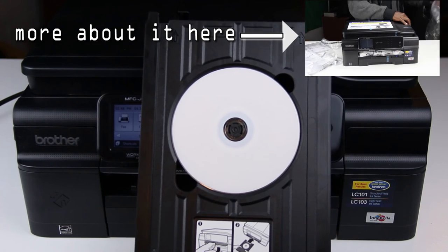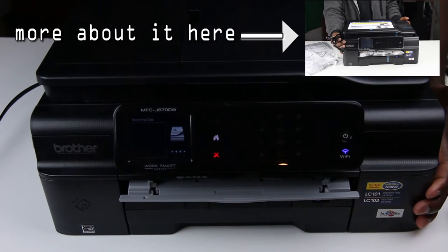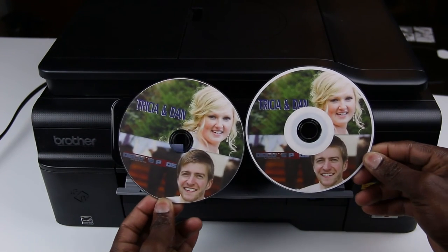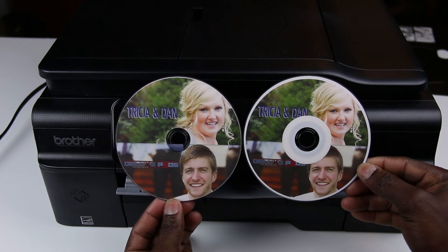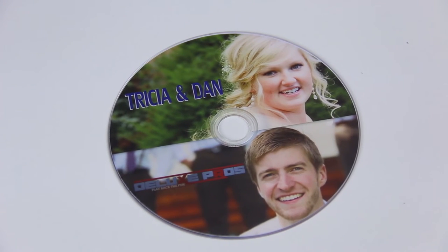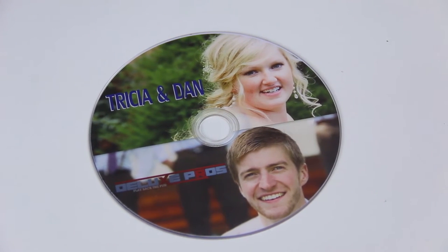I use a Brother printer, MFC-J870DW — that's their model number. I got it for about 100 bucks. It's not the top of the line print quality like the ones from Hollywood, but it's definitely way better than just writing on the DVD with a marker. My clients are usually actually surprised by how custom their DVDs and Blu-rays are, which is always what I'm going for.